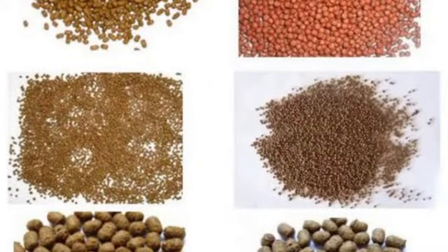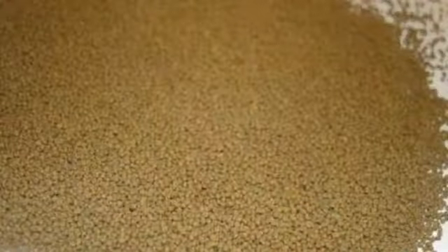First secret: don't buy any floating feed that has less than 43% crude protein. Part two: the size of the feed you are going to buy should be equivalent to the size of the fish you have inside your pond. The size of the feed you get in the store should match the size of the fish in your pond. For example, fingerlings will take 1mm feed, and juveniles will take 2mm.